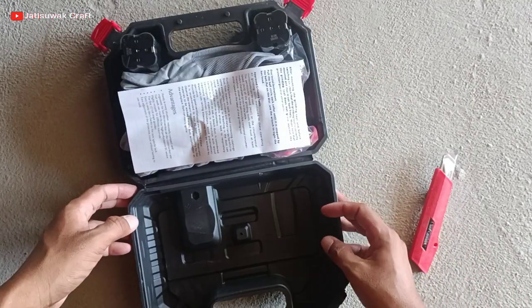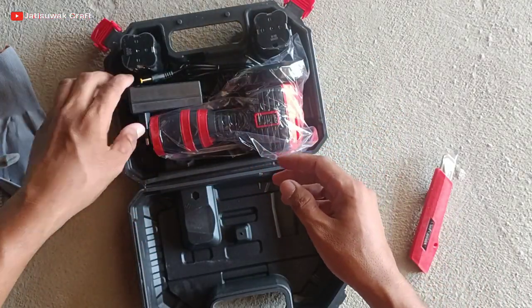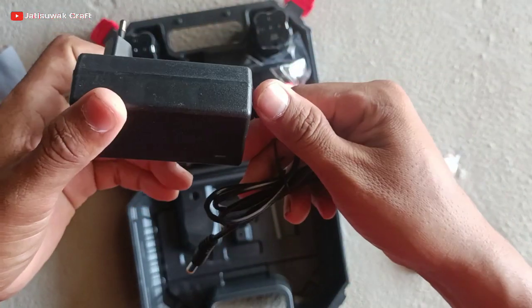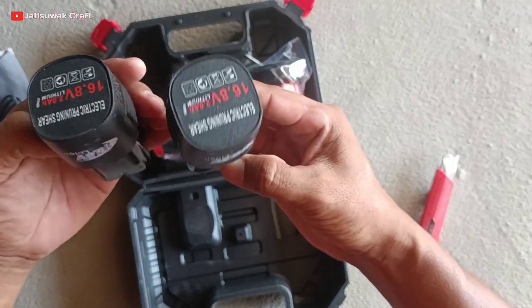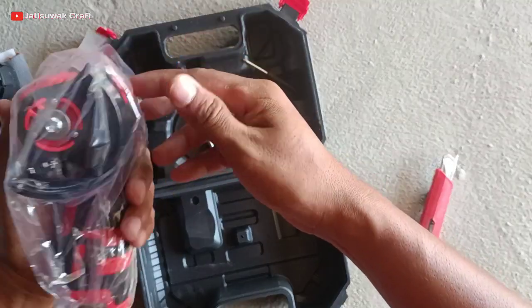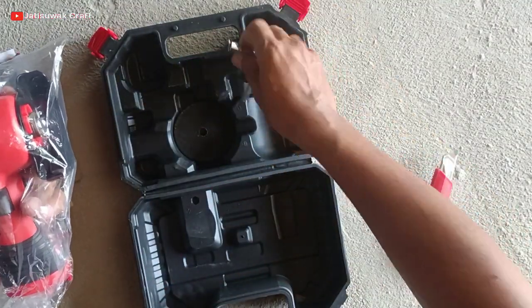Wah ternyata isinya satu unit gerindra mini cordless iron hoop 16 volt ya ges! Wah keren banget, ini cocok buat kerajinan gue. Gak takut mati listrik lagi. Terima kasih om-om suami emak gue yang baik hati. Aku seneng banget deh.